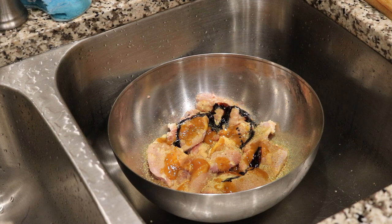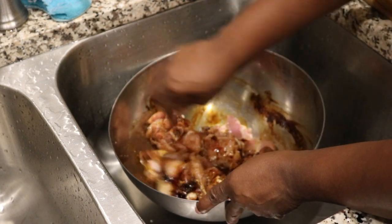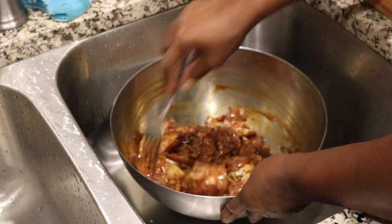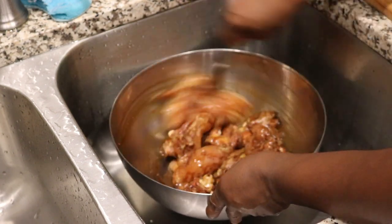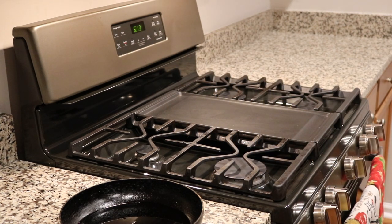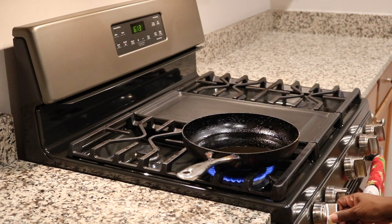What I'm doing now is just basically mixing that all up together and getting all the flavors marinated into the chicken. I would let it marinate for at least an hour, but I'm actually doing it overnight. Now I'm adding some oil to my pot and I'm going to go ahead and heat that up until it gets to the desired temperature.